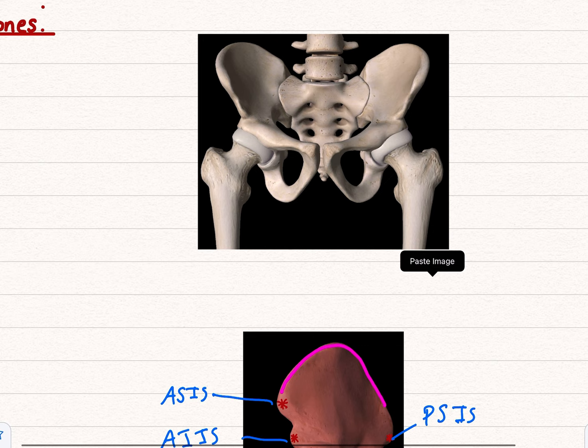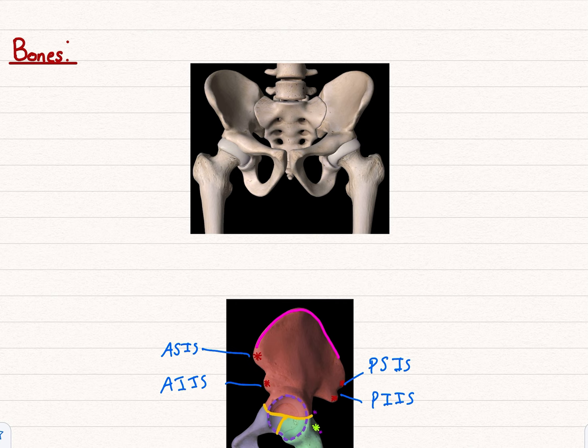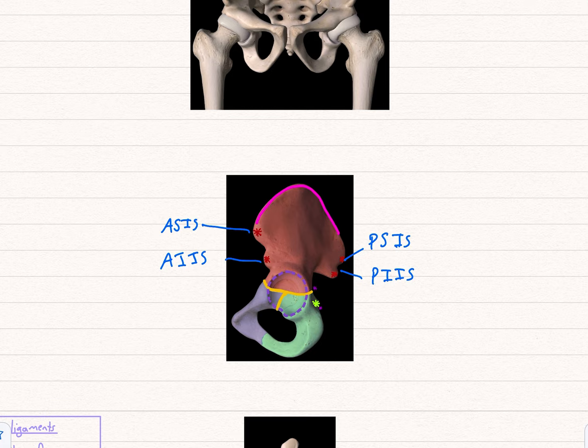You've also got the inguinal ligament, which is a division to be aware of — it'll probably be covered in first year but it's worth a brief reminder.